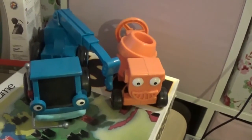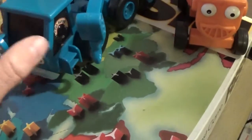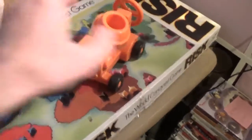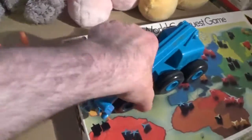A couple of Bob the Builder toys. I'm testing and buying a few up just to see if I can sell them as a job lot. I paid a pound each for these two — we've got Dizzy the cement mixer and Lofty the crane. It's meant to say something when you push the button but it's not working. I think there are those little watch batteries, so I'm going to take it apart and put it back together again. It doesn't seem to be working, so there's a little bit more work to do to get it up and running. Paid a pound each for them.